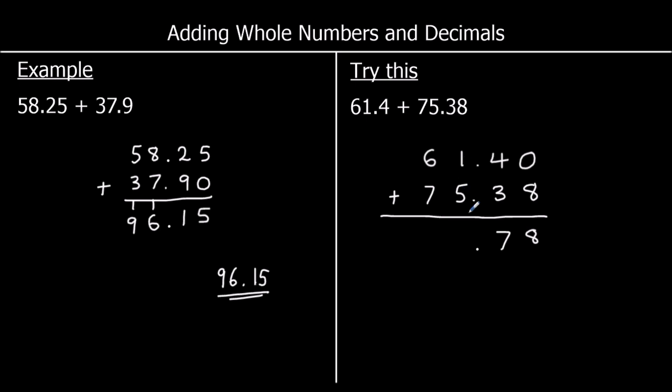In the tens: 6 plus 7 is 13. So 3 goes in the tens and I carry 1 over to the hundreds. There's nothing to add it onto, so it just goes as 1 hundred. So my answer is 136.78.